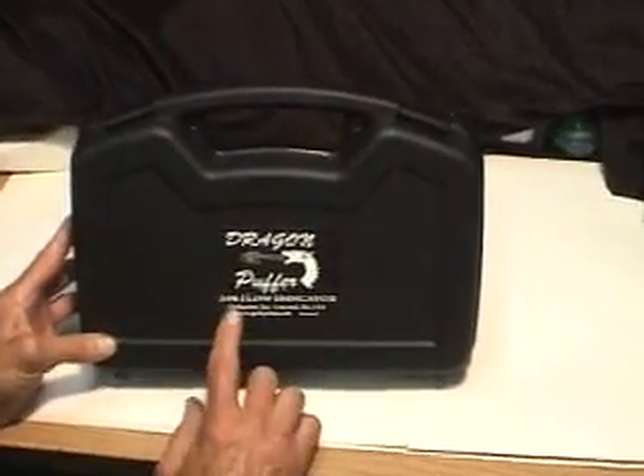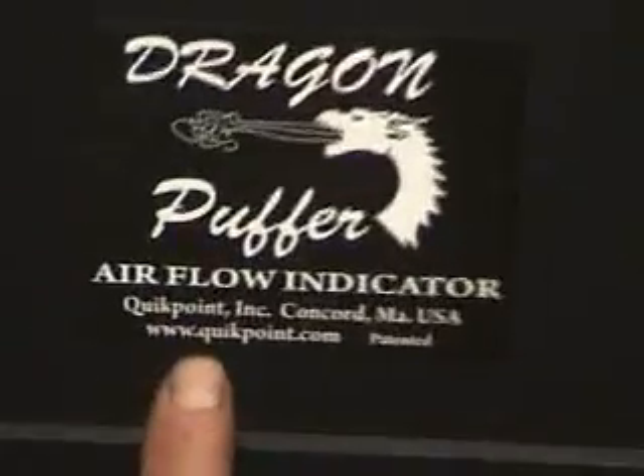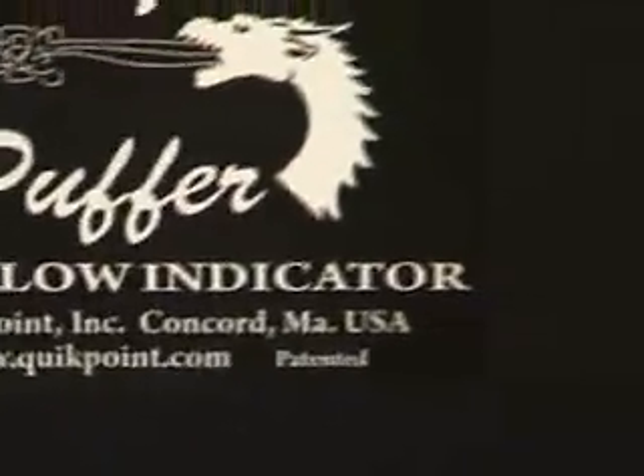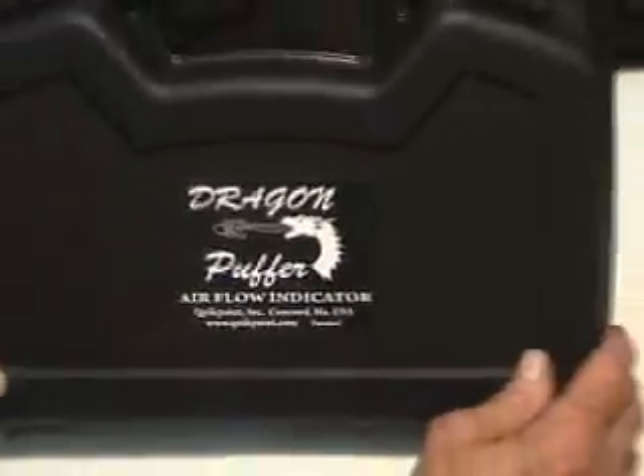This is the Dragon Puffer Air Flow Indicator by QuickPoint Incorporated. If you want information, we have it up on www.quickpoint.com. We also have another site called zerotoys.com, so you can take a look at it there too.